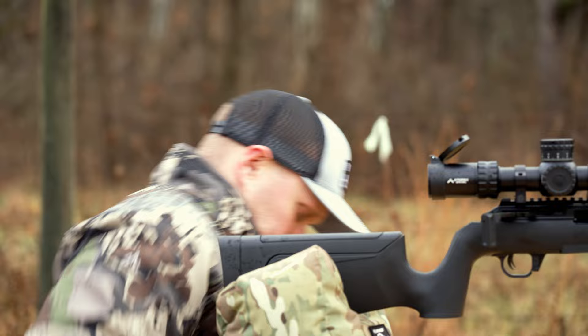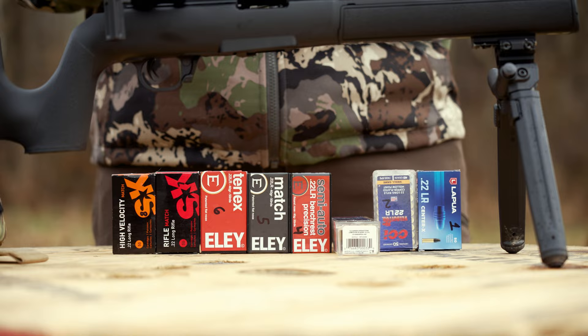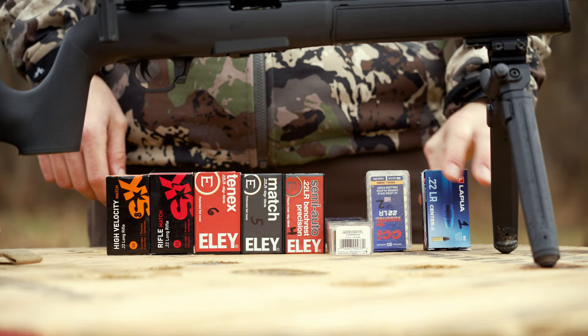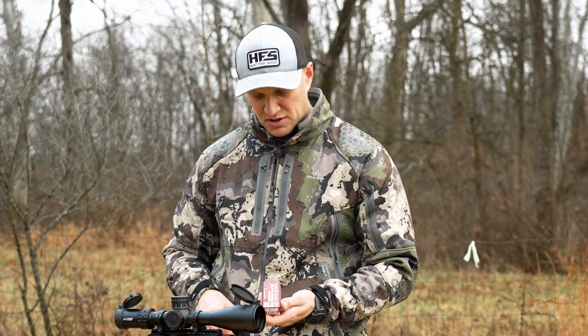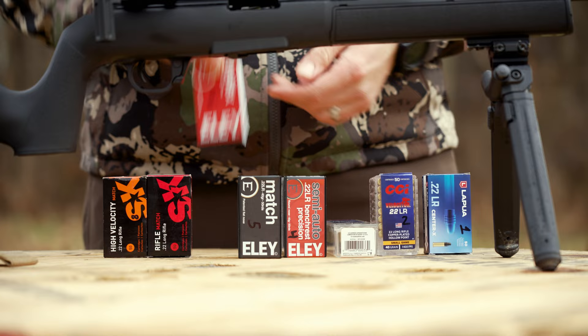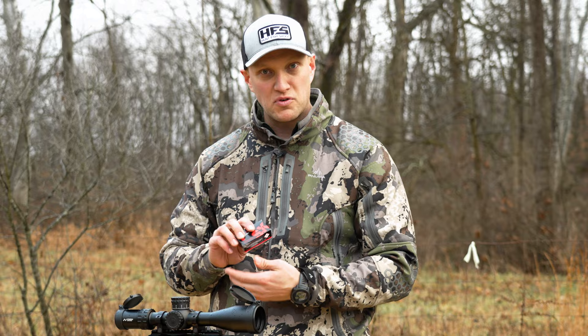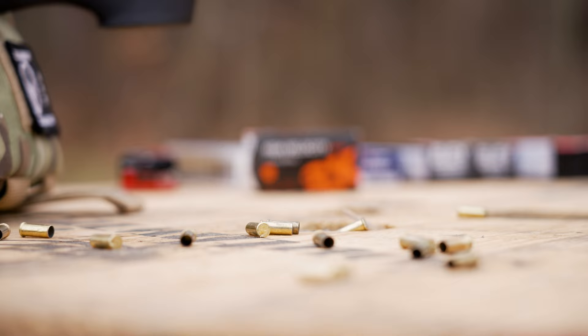We're going to try a bunch of different ammunitions through this. We'll start off with Lapua Center X, then CCI Velocitor 22LR, CCI Green Tag 22LR, Eley Semi-Auto 22LR Bench Rest Precision, Eley 22LR Match, Eley 10X, SK Rifle Match, and SK High Velocity 22 Long Rifle. Every single ammo before I shoot it is going to get a five-round fouling group — five rounds seems to be the general average that a lot of people like to see — and then I'm going to shoot a five-round group to see how accurate each one is.